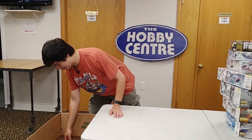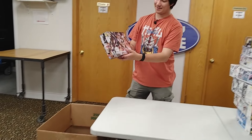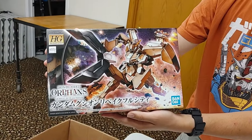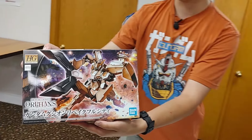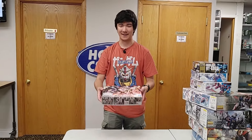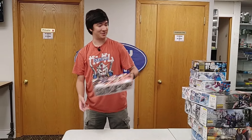Here's something a lot of people are going to try to fight over. We haven't had this in a while and hopefully they reprint it soon, but it's the Gusion Rebake Full City. This thing is an awesome mobile suit from Iron Blood Orphans, and I know there's going to be a lot of people fighting for it.